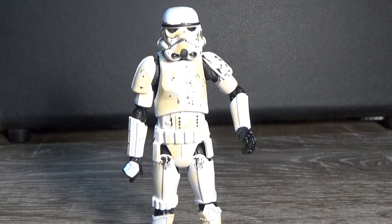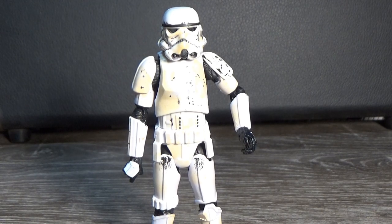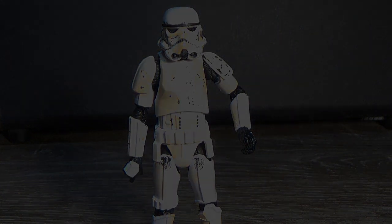Give us more - double pack them, throw one in every case assortment with some new figures, because stormtroopers will always sell. Thank you very much for watching. Let me know what you think about this one in the comments below. I'll be back with Cara Dune next. Until then, may the Force be with you.